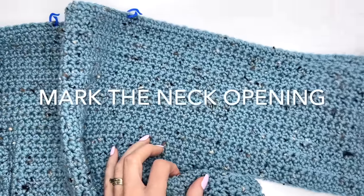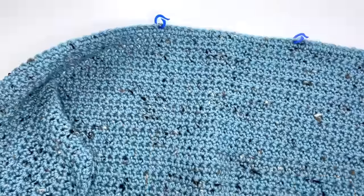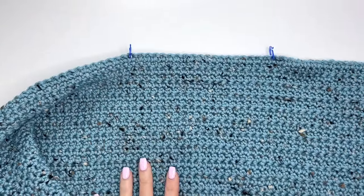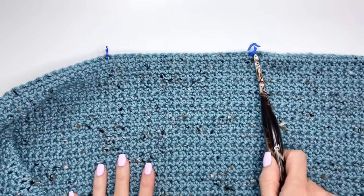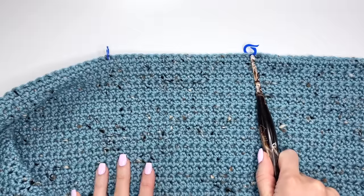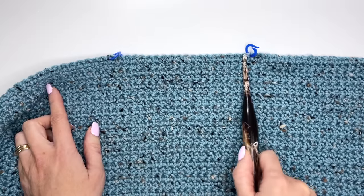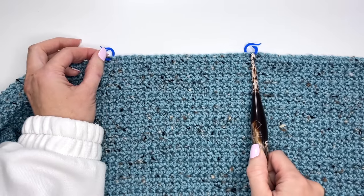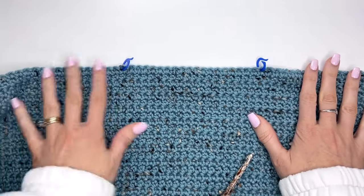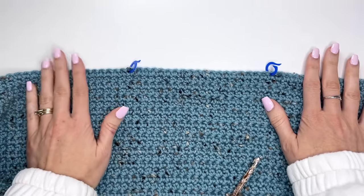I've finished working 20 rows for the sleeve and I'm back to the right side. I've marked off the neck opening. For the medium, count over 66 stitches and mark the following stitch. Do the same on the other side — from marker to marker you should have 20 stitches, which is the neck opening. Now we'll work each side separately. It still continues in one piece — we work the right side and then the left side.